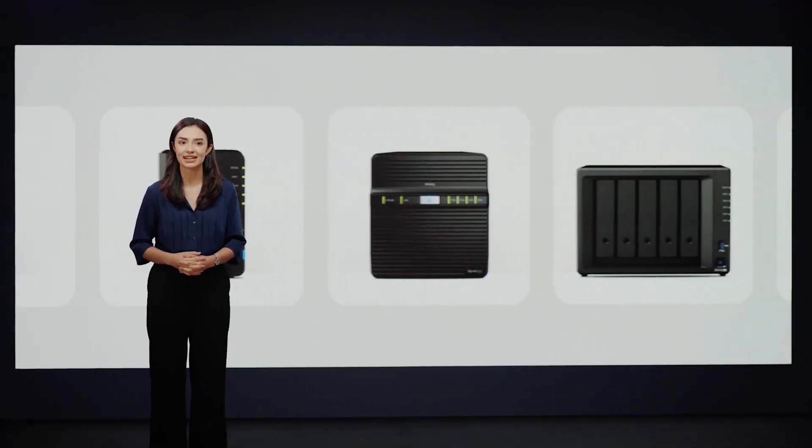Synology has different types of NAS for different budgets and different uses — for businesses or home networks — and this one here for my video production is what I really need. I'm going to show you how I use it.